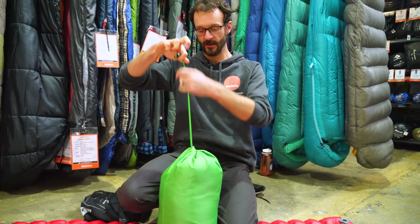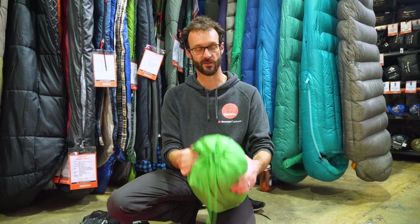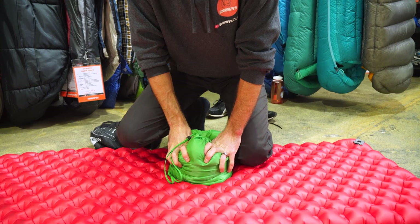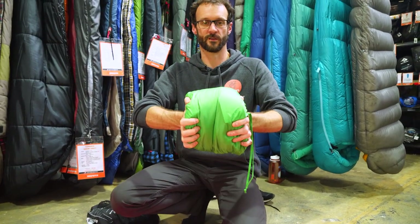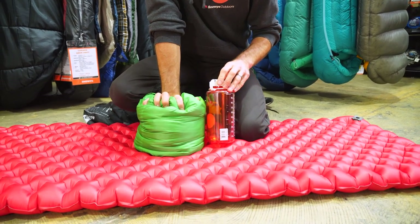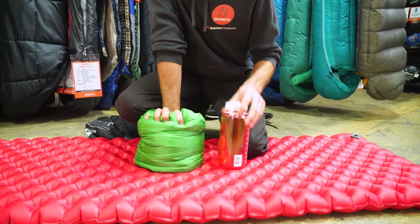That went in there really easily. You could save a few grams by using a lighter stuff sack than the one provided — it's quite heavy-duty. You could squash it down to probably a third or even a quarter of its full pack size. For a traditional Nalgene comparison, you could probably get it down slightly smaller than a standard Nalgene bottle with a compression sack. These are a really versatile bag for a range of seasons from winter through to the shoulder season, and particularly given they can be used as a quilt as well. They feel really nice and are loaded with features. You can grab these online at snowys.com.au — let us know any questions in the comments below.